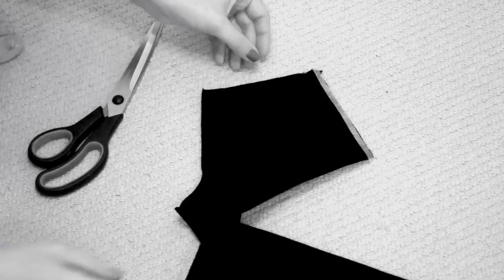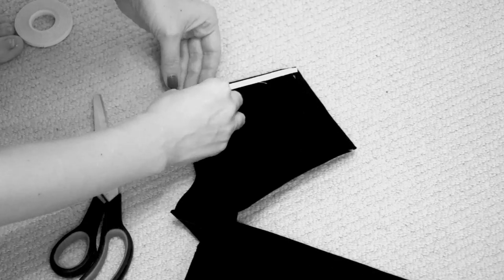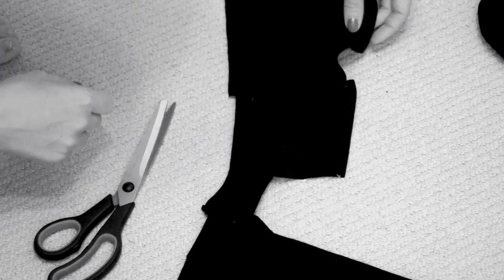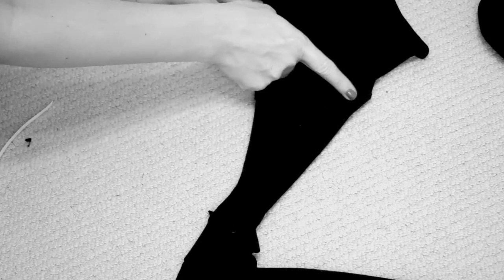The next piece where I used it in the jumpsuit was the shoulder part, where I had to place the back shoulder piece in between the front shoulder piece, using the Wonder Tape to hem the edges of the front shoulder piece. Once that was done, I placed the back shoulder piece in between and applied the Wonder Tape again to stick the back shoulder piece within the front shoulder piece. Basically that kept the fabrics together and all I did was sew through.